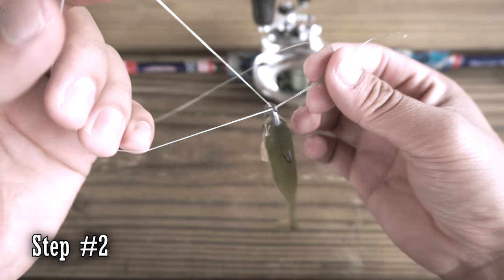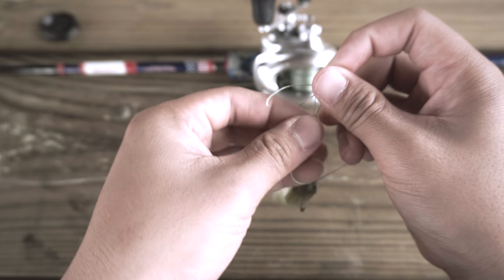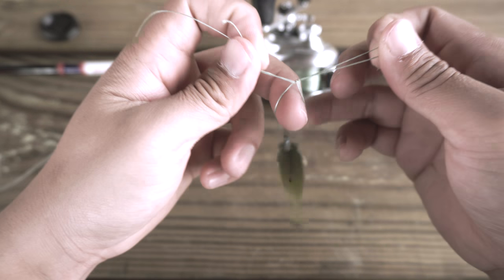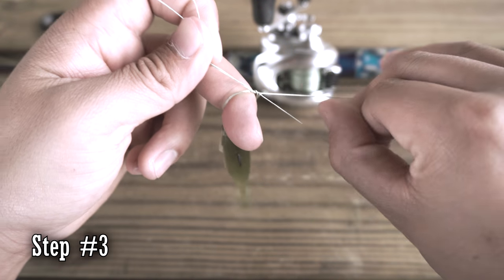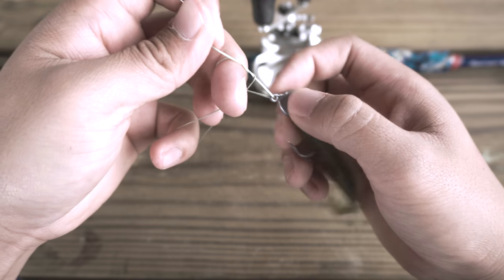Let your bait hang loose and then tie a single overhead knot like this. Put a finger in there, let it hang. Now take this loop and pass your bait through it like so.